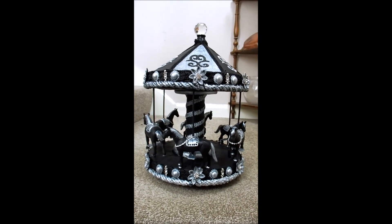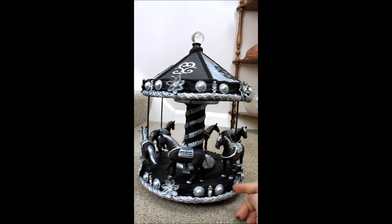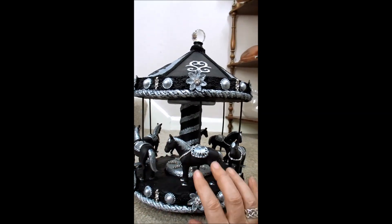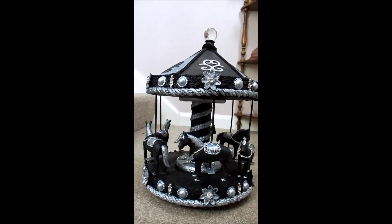Hi everyone. As you can see, Jane's carousel is finished. It does spin. I'm just going to share this with you. Raymond, we bought the horses. We were really, really lucky in getting six horses the same size, and so the carousel was built around the horses for size.